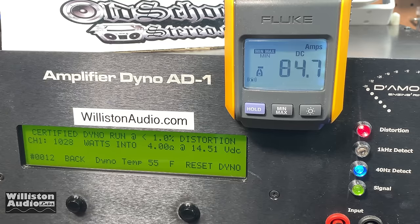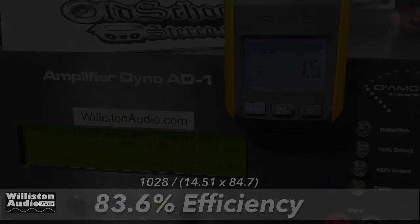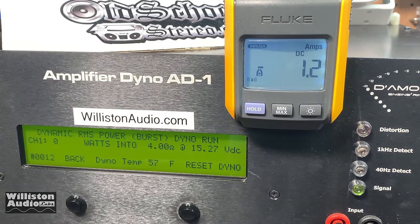Certified takes us up to 1% THD at 40 hertz: 1028 watts at 14.51 volts. Efficiency here is 83.6% — that's very good. Uncertified, which takes us up to the clipping point of the amplifier, gives us 1,088 watts at 14.11 volts, though the efficiency drops to 64.7% since this test runs a little longer. The dynamic test does a 40 hertz pulse track to the amplifier — 1124 watts at 14.62 volts. It doesn't have great dynamic power, and we'll find out later why.